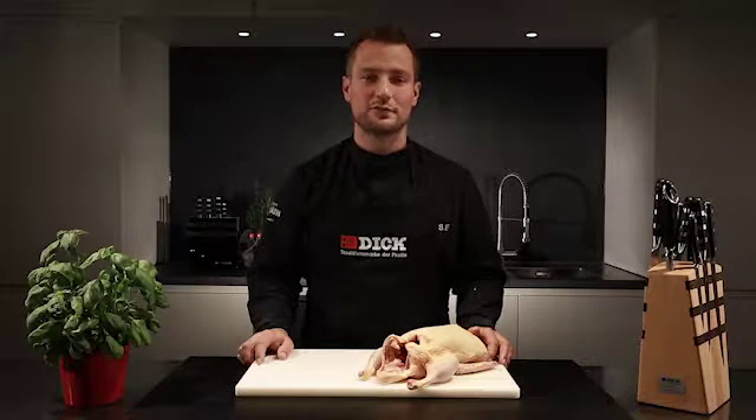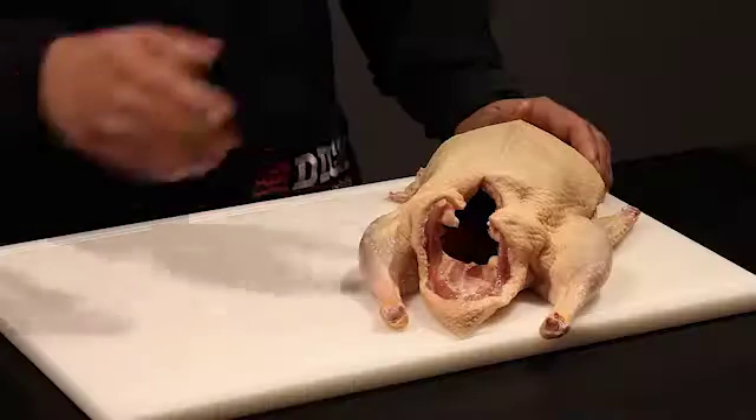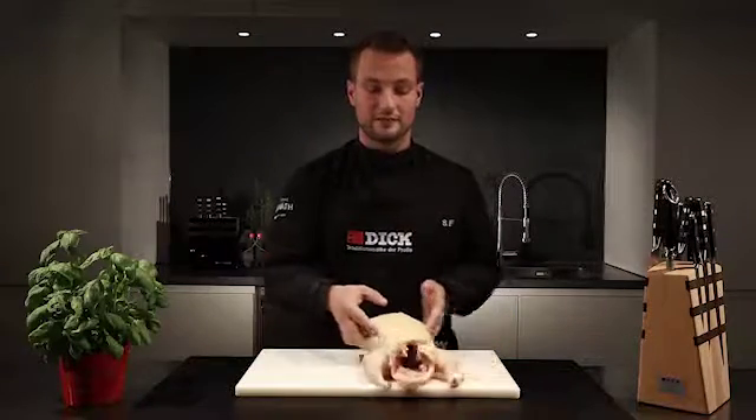Farmyard duck tastes great roasted whole. To do that, I'd stuff it with apple and onion pieces and roast it for about one and a half to two hours at 175 to 180 degrees Celsius or 350 degrees Fahrenheit.